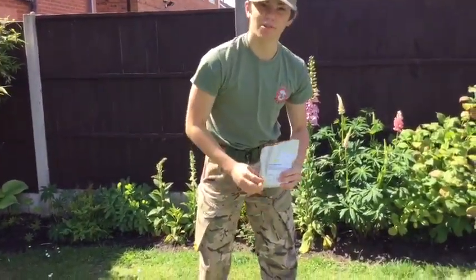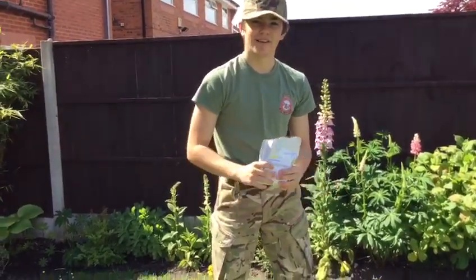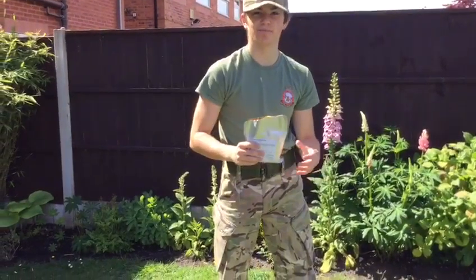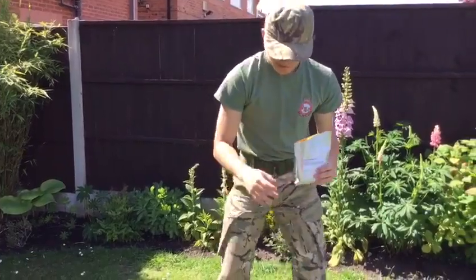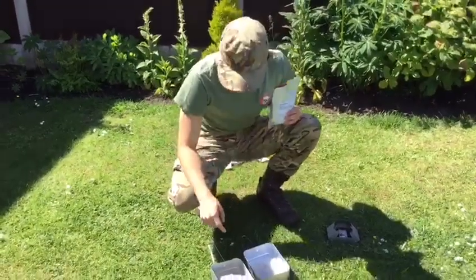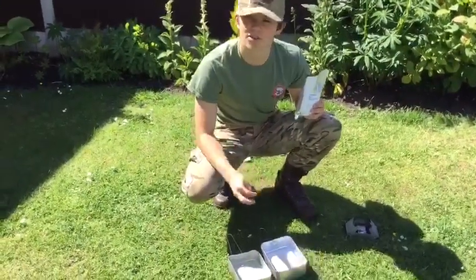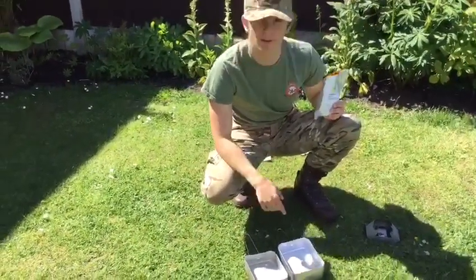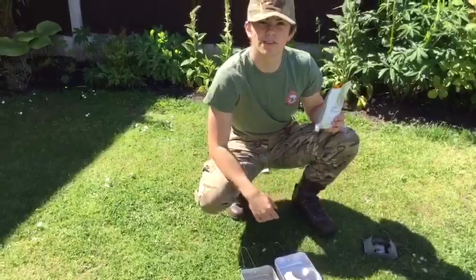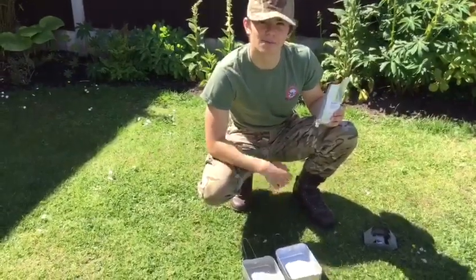Whatever you do, try not to put your food in the mess tins because it's just a pain to clean — so eat it out of the bag ideally. With the water you have left, save it and use it for something else. You could boil it up again and make a tea or a coffee, because out in the field you probably have a limited supply of water and you don't want to waste it.